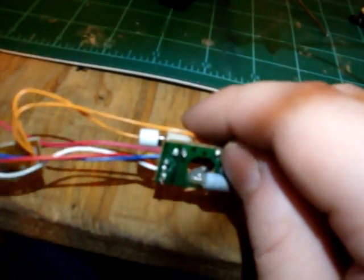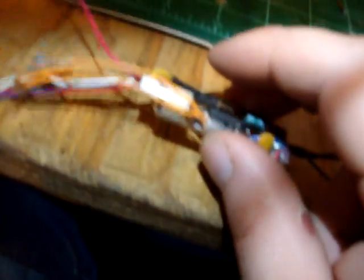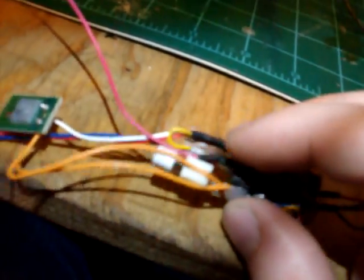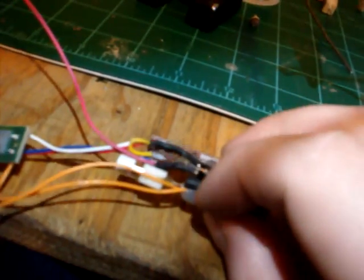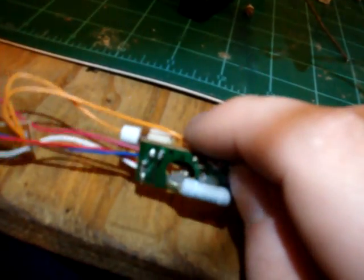I'm keeping this clash sensor mainly because of the cheap quality of the PCB boards, even though the Custom Saber Shop clash sensor is far superior. I just had quite a bit of issues putting on this motion sensor.